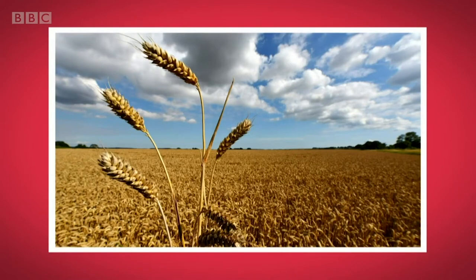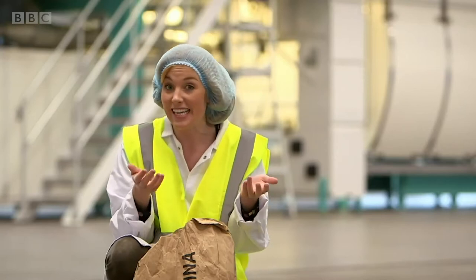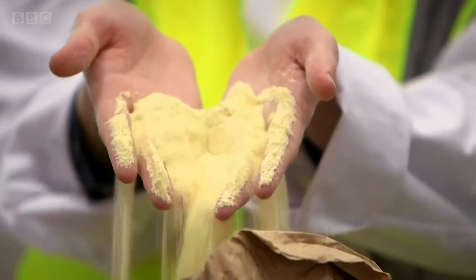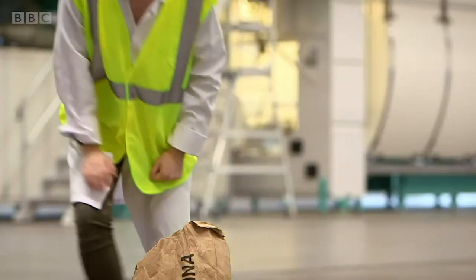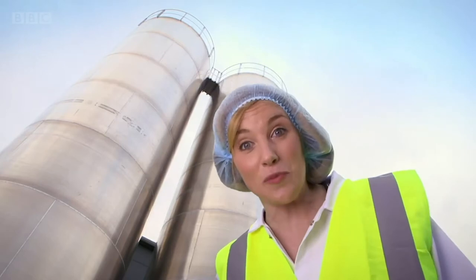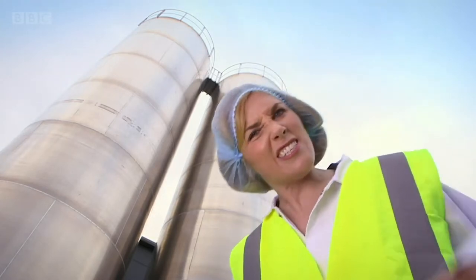But we're going to need a lot more semolina than this. These huge tanks are full of semolina. Each one can hold about 150 tonnes worth — that's the same as about 150 cars. But how does all that semolina get from the tanks to inside the factory?